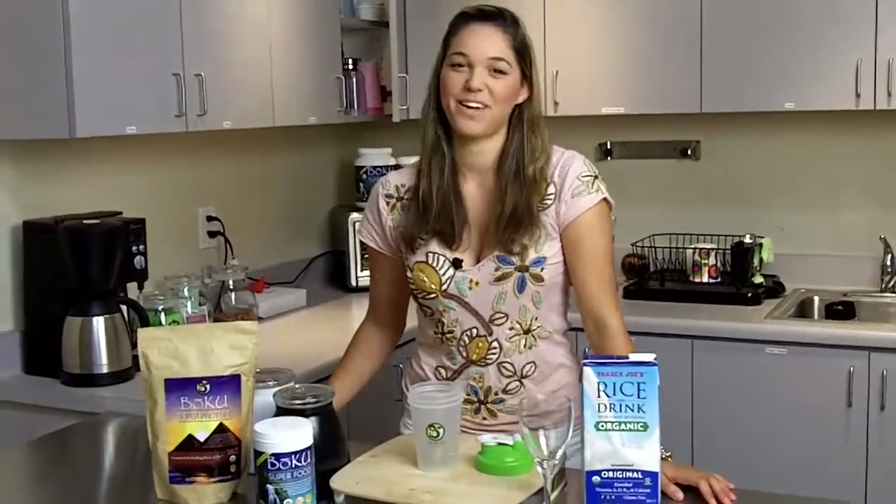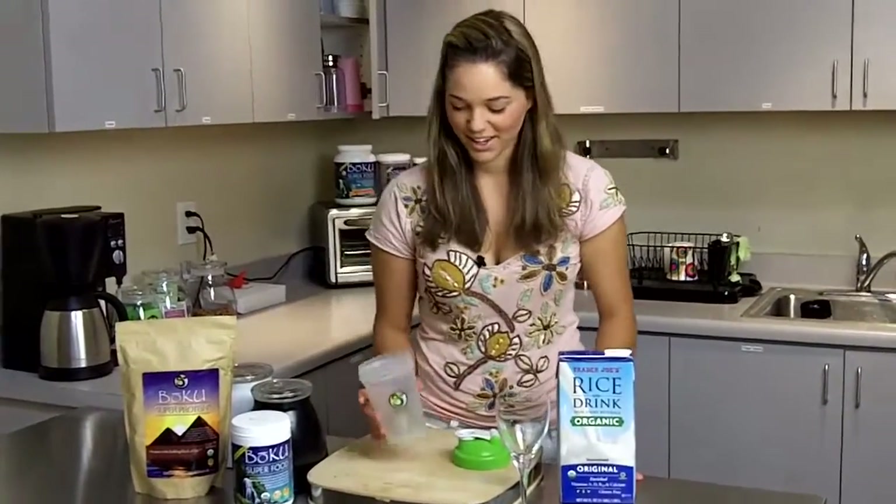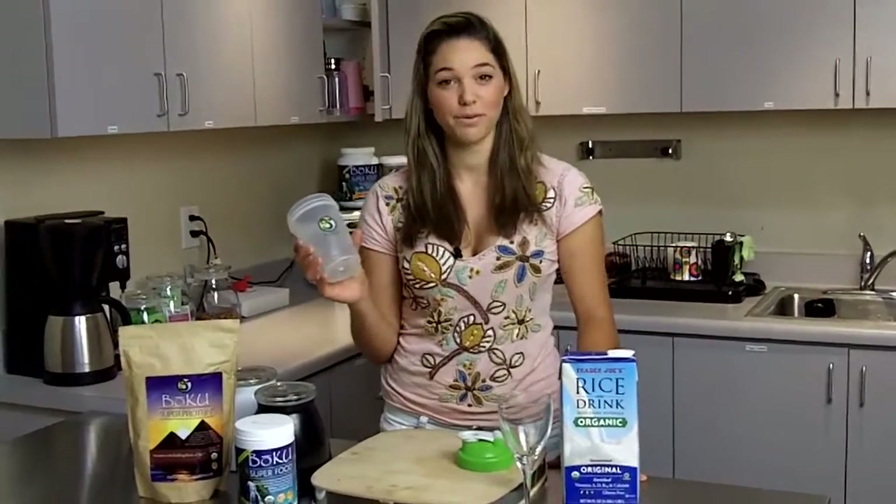Hi, I'm Ryan and welcome to Boku Kitchen. Today we're going to be making a Boku Super Protein Shake.